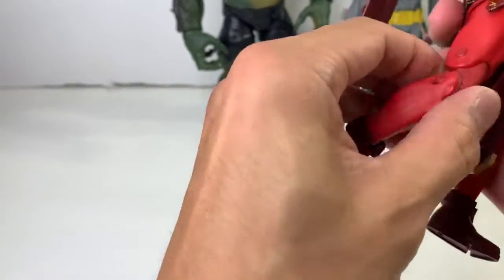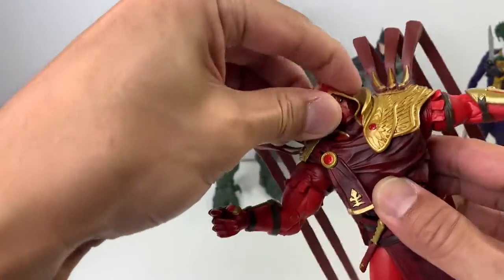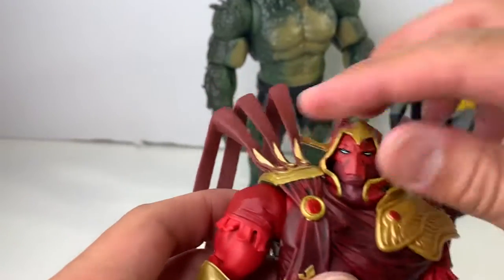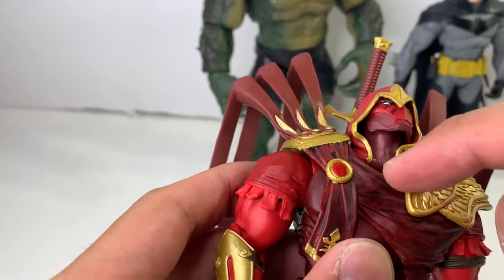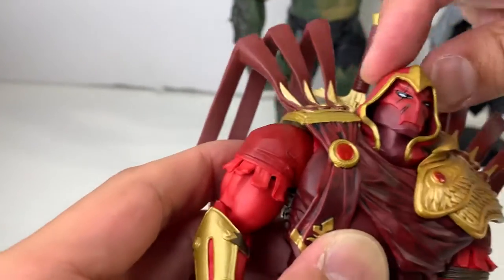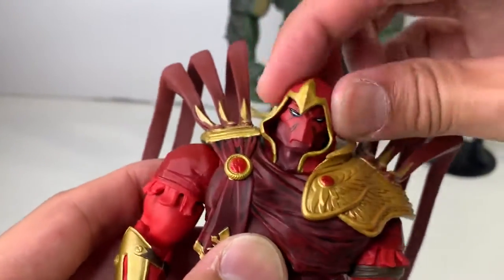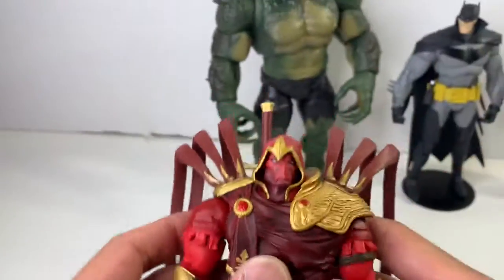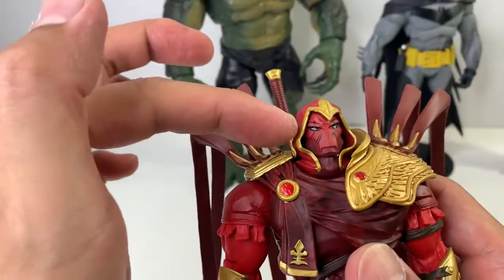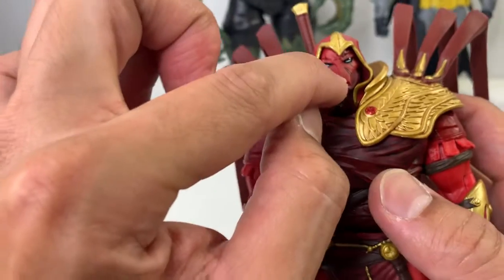He's got double-jointed knees — he can kick his own butt, which is great. He's got this really, really amazing neck articulation — I kind of saved the best for last because I wanted to talk about this a lot. He has this lower neck joint which allows for great, great range. And then the hood is very, very soft — it's made of the same soft plastic as the cape strands in the back. You can manipulate it in a lot of ways. But the articulation doesn't end there.